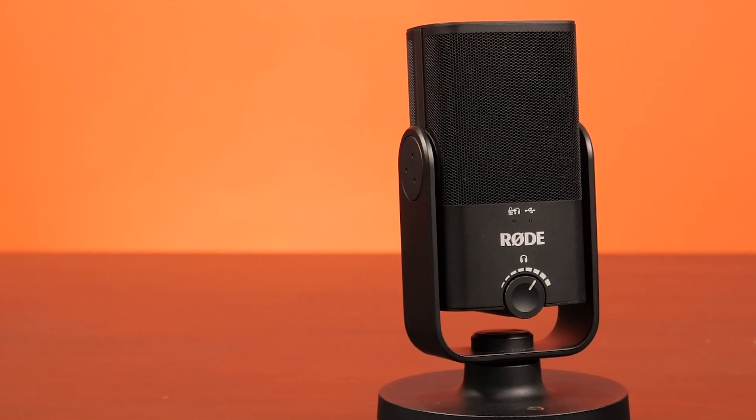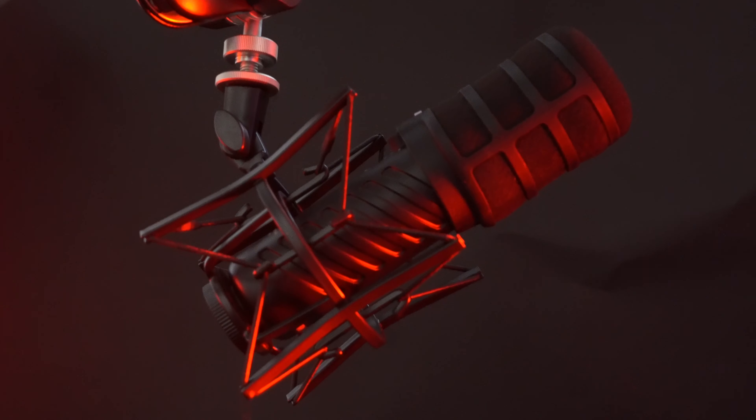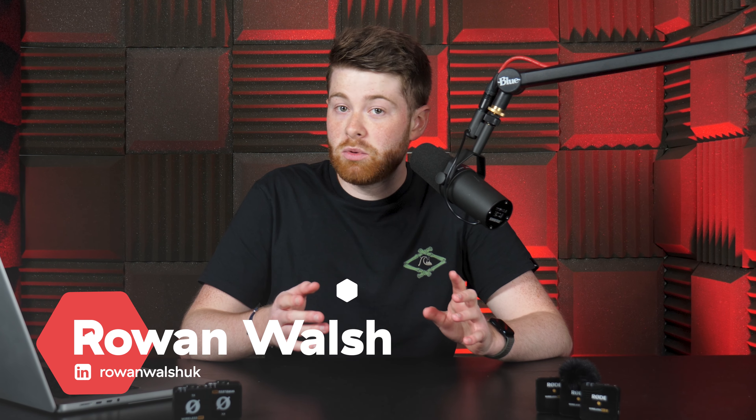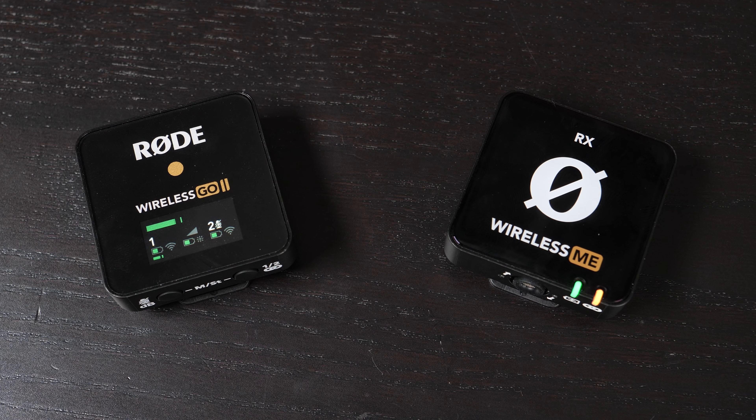On this channel we look at a lot of mics and a lot of Rode mics. Something we usually skip is their range of video mics. Today we're going to be checking out Rode's video mic offerings in the form of the Rode Wireless Go 2 and the brand new Rode Wireless Me. In today's video we're going to be comparing the two and finding out which is the best for you.